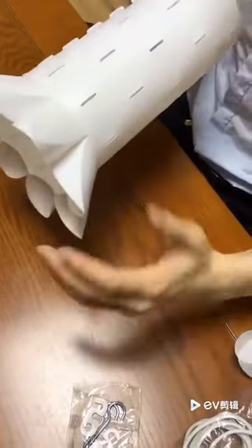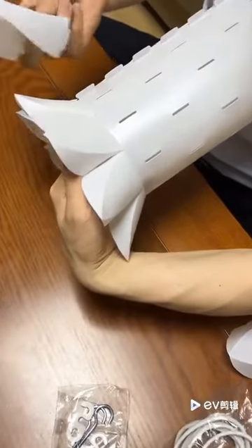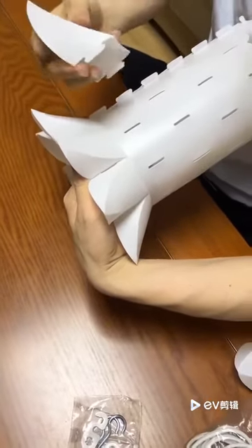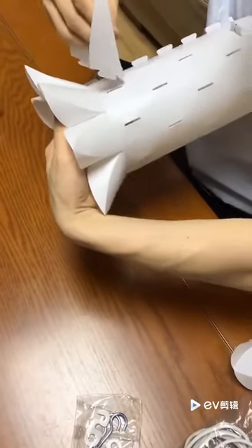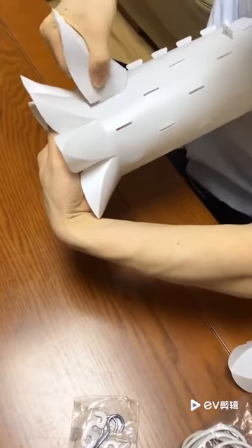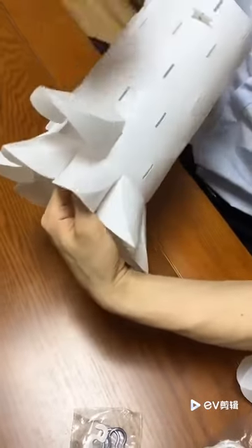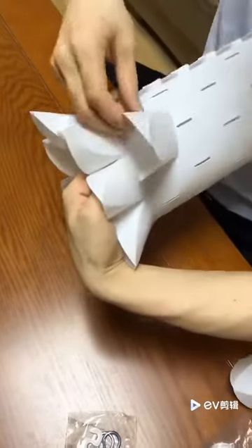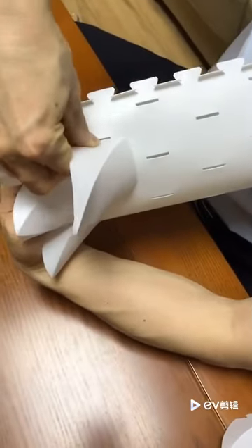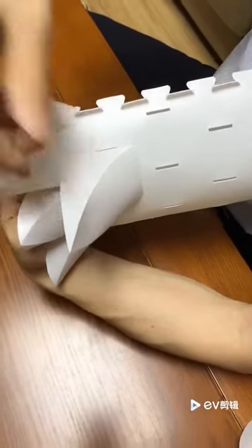I suggest putting your hand inside the column to provide support — it will help you work faster. Let the upper side go in this way, slide it inside, push a little bit, and go inside. For the next petal, the upper side goes inside first, and then just push a little bit until it goes in.